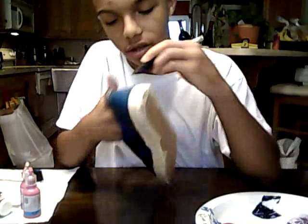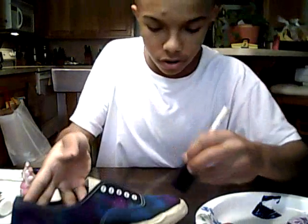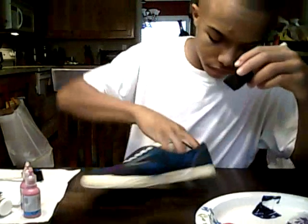You don't want the brush too wet like I did in the beginning, because then it starts to look all wet and oily and you don't want it like that. Go ahead and do the other side.